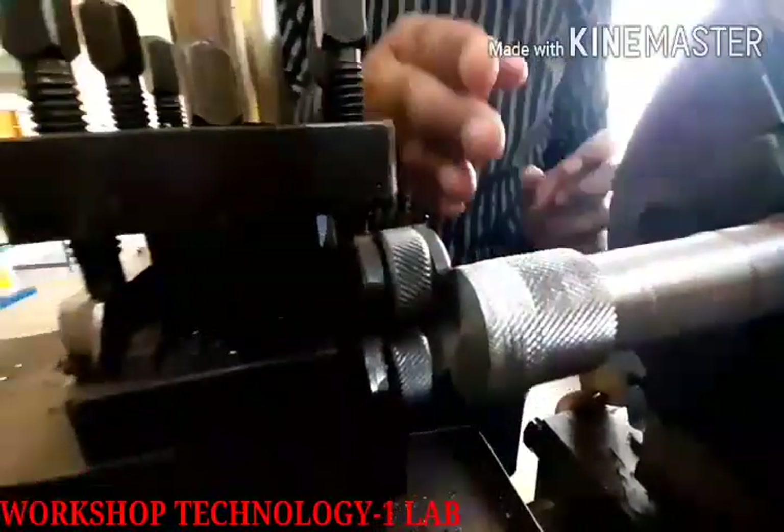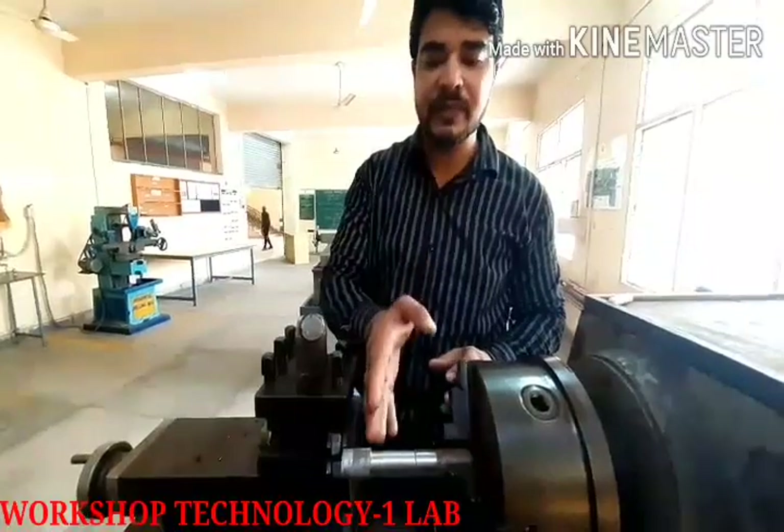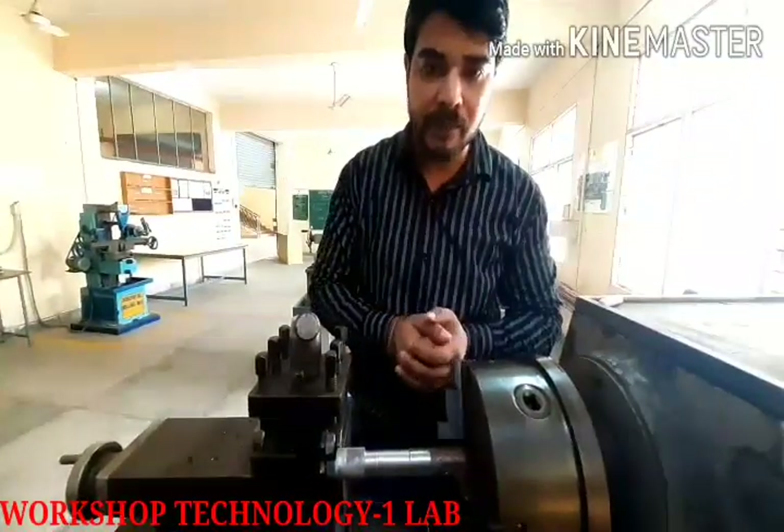So what did we see? In this lab, we have performed these operations: step turning, turning, simple turning, facing, and knurling. This is our first practical. I hope you understand it. Thank you.